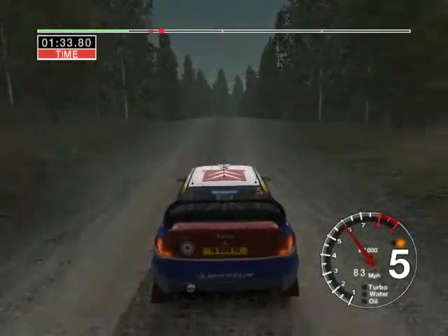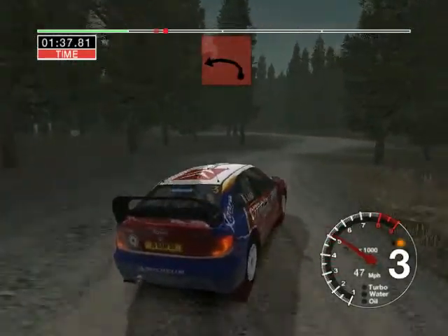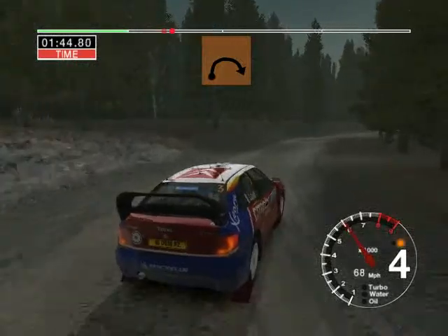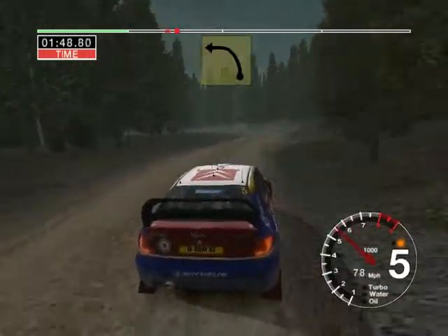Big jump, big jump, into 3 right, don't cut, and 3 left, opens, 30, very long 5 right, tightens, and long 4 left.